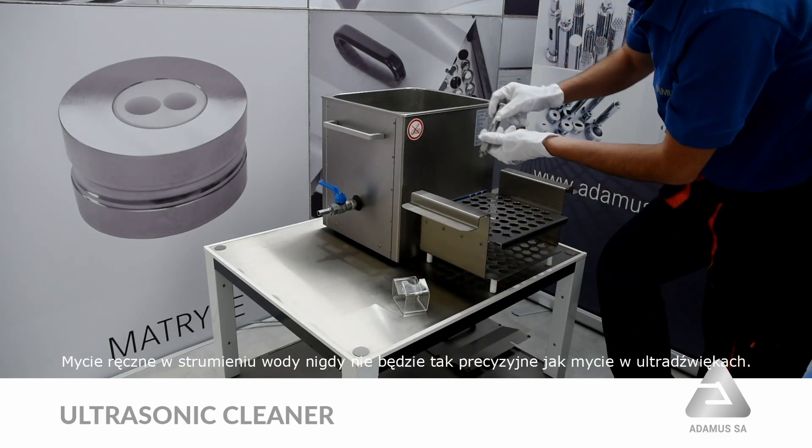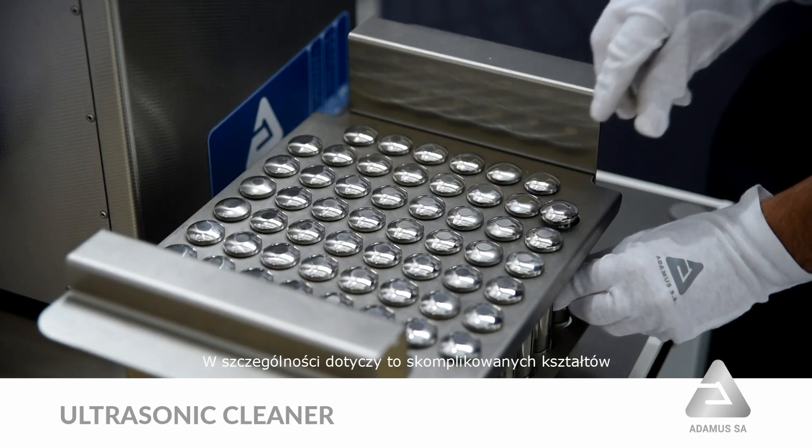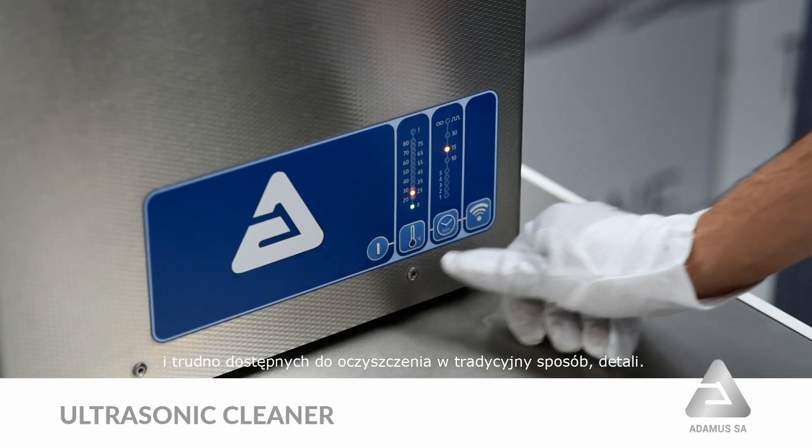Hand washing in a stream of water will never be as precise as washing in ultrasound. In particular, this applies to complex shapes and difficult to access for cleaning in the traditional way.